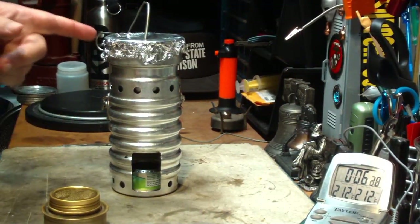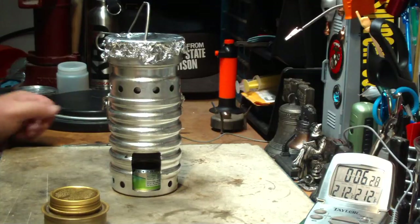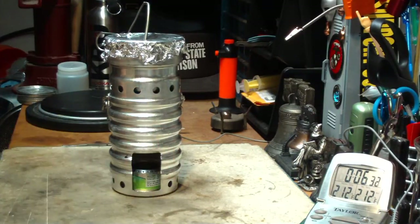But like I said, one cup of water came to a boil in 4 minutes, 58 seconds. I'm pretty sure that using the Trangea it consumed a whole lot more methanol.